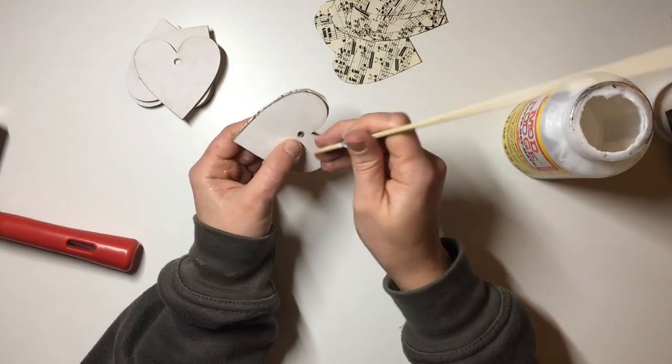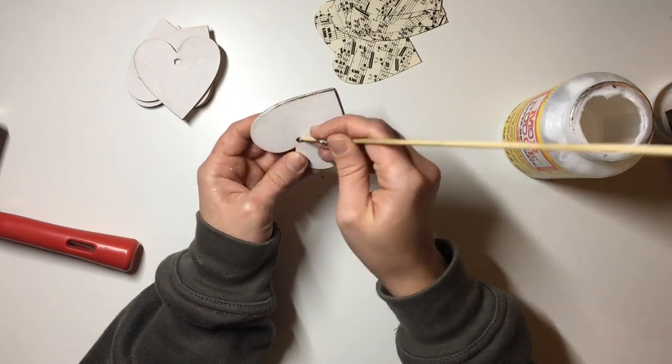After that I take my little barbecue stick and poke the hole through — the hearts I have are hanging hearts with little holes in them, though you can also get them without holes. I take my little stick, poke the hole through, and get as much of the excess paper off using that stick. It can be a little bit fiddly.